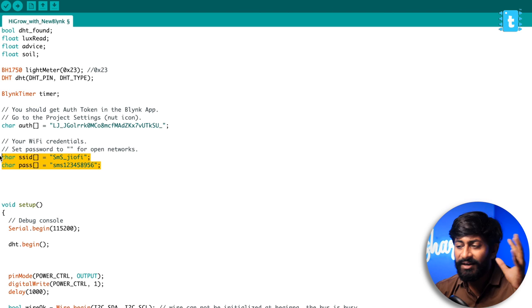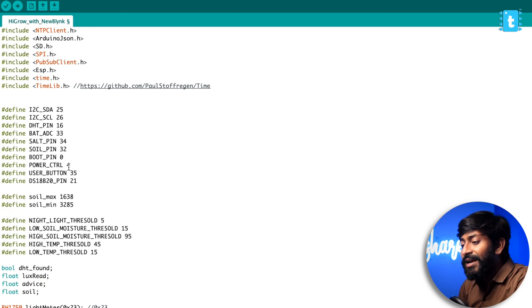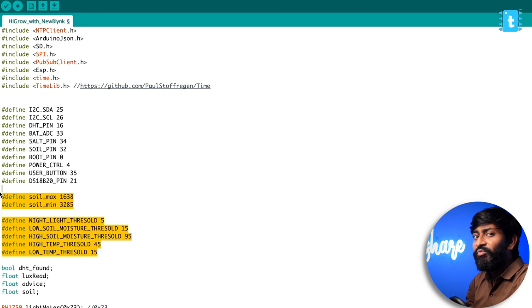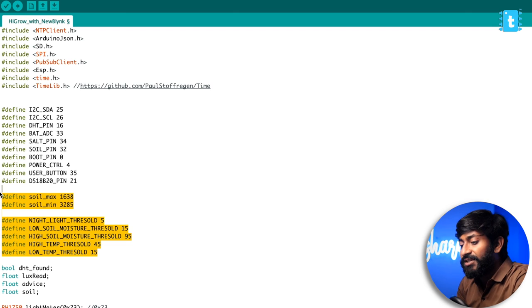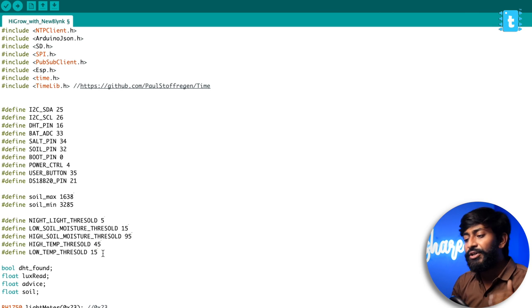Here I've provided a couple of minimum and maximum threshold values based on which we'll receive notifications. For example, the soil maximum and soil minimum values are mentioned. To get these values, dip the soil moisture sensor straight into water to get the maximum value, and remove it from water to get the minimum value — write those values here. You can change the other values according to your needs. The night threshold value is 5, so when light goes below 5 the plant goes into sleep mode. Low moisture threshold is 15, high is 95. High temperature threshold is 45°C and low temperature threshold is 15°C. You can change these according to the type of plant you're using.